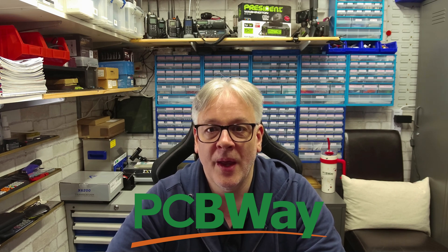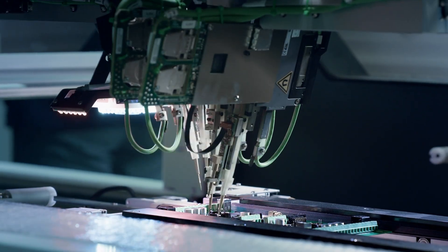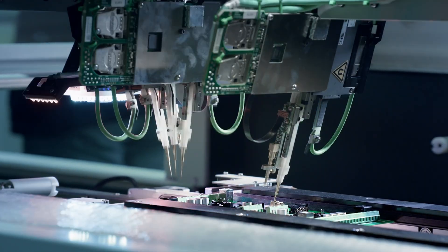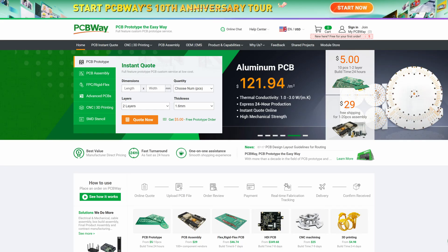Here is a quick message from this video's sponsor, PCBWay. PCBWay are makers of prototype PCBs of all kinds. They also offer services like PCB assembly, CNC machining, 3D printing, sheet metal fabrication, and injection moulding. Manufacturing times are exceptionally quick and delivery is super fast. I have used their services on many occasions and PCBWay get an NLK Media thumbs up for quality and service. Check out their website PCBWay.com for more information or follow the link in the video's description.